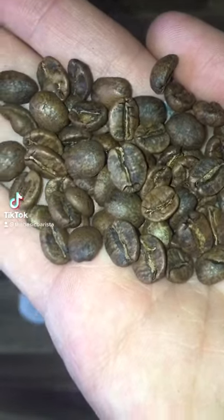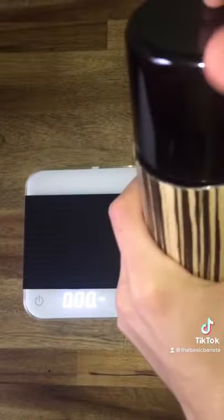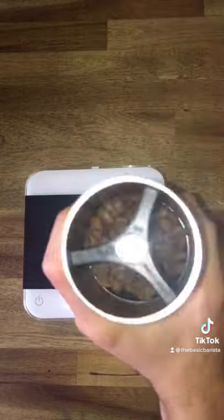This is honey processed geisha coffee. We're gonna weigh out 20 grams, give it a spritz of water, set our grinder, put our coffee in our grinder and start grinding.